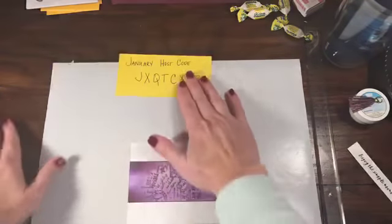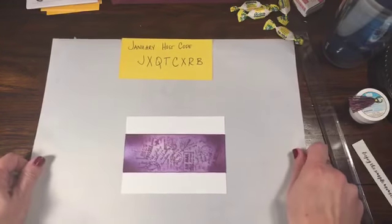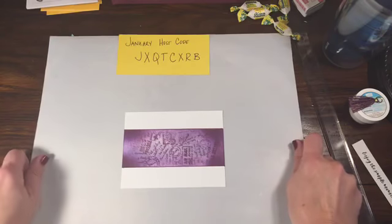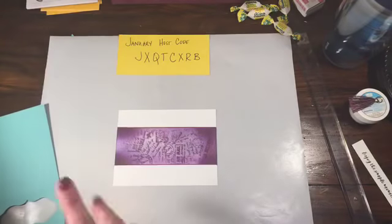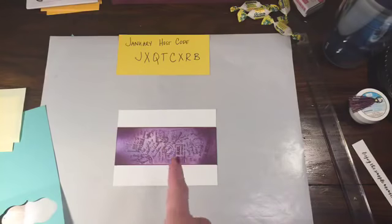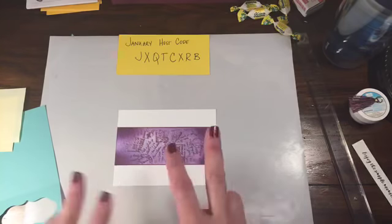I wanted to thank you guys for leaving comments yesterday — I think it was my most commented post ever, and it was about Facebook being Facebook. I did pull winners for the Facebook comment thing, and I have some rolls of ribbon to give away. So I have three winners for that.